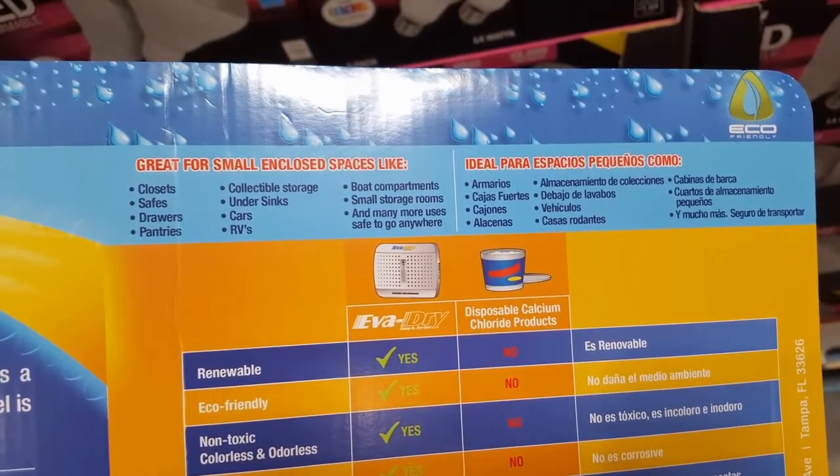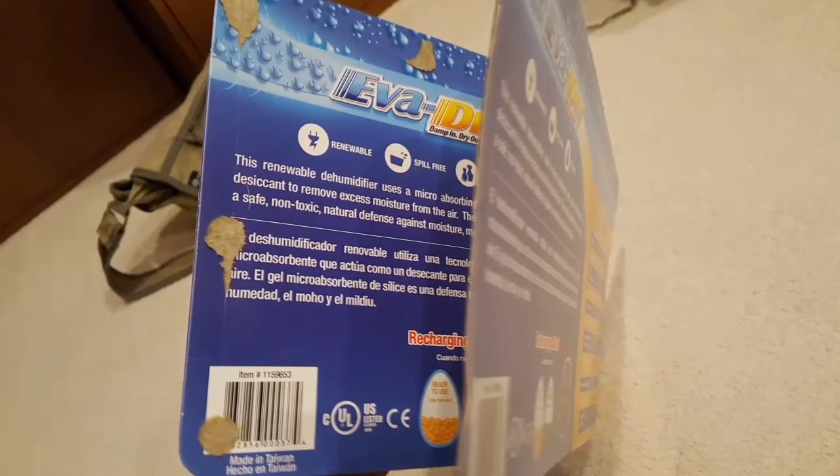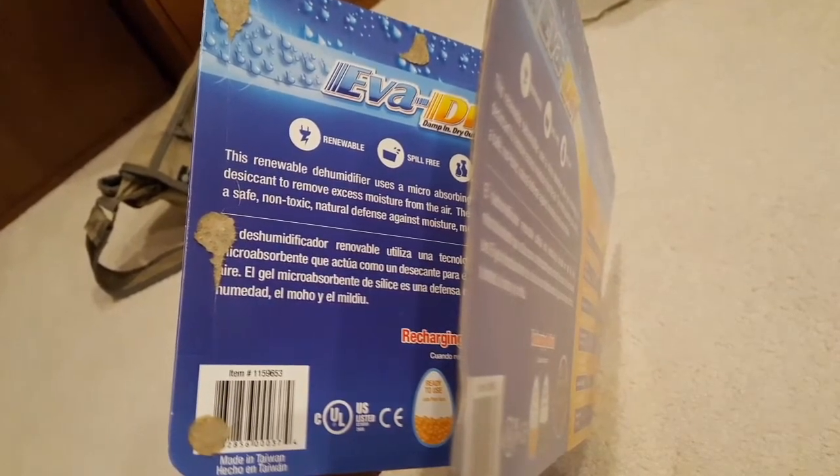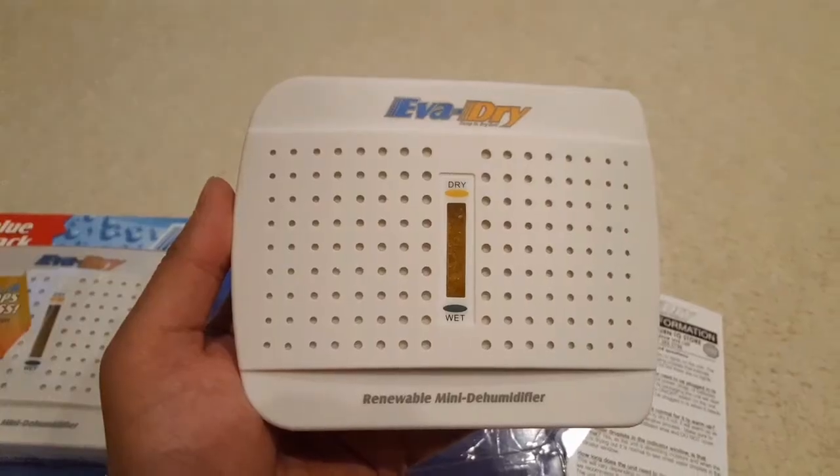I have tried disposable calcium chloride pellets and they cause a mess — what happens is it absorbs a lot of water, changes form, and becomes a gooey mess. Anyway, I bought this and what I noticed was that the package has two pieces of cardboard glued together, which wasn't quite thick enough.